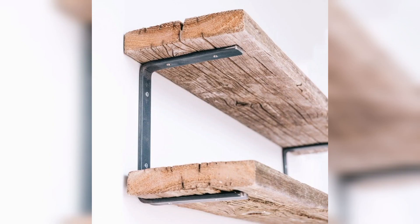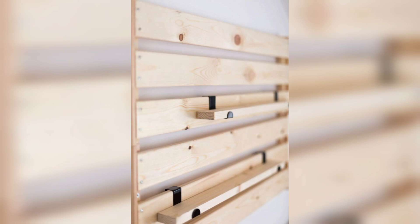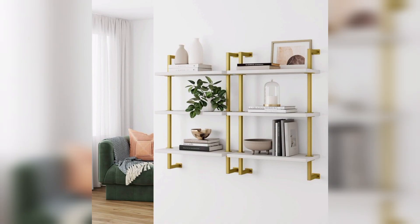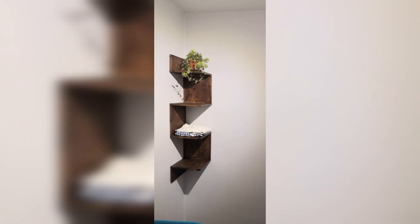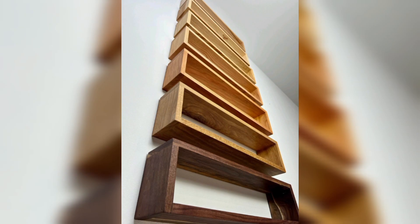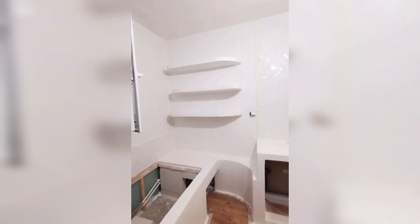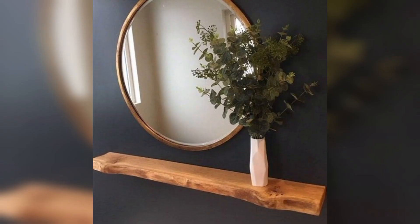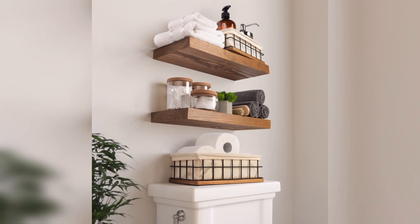Select your wood: choosing the right type of wood is crucial, as it significantly impacts the overall appearance and durability of your wall-mounted shelf. Options like pine, plywood, and reclaimed wood offer an artistic look. Consider the space and color scheme of your room, then make your selection.